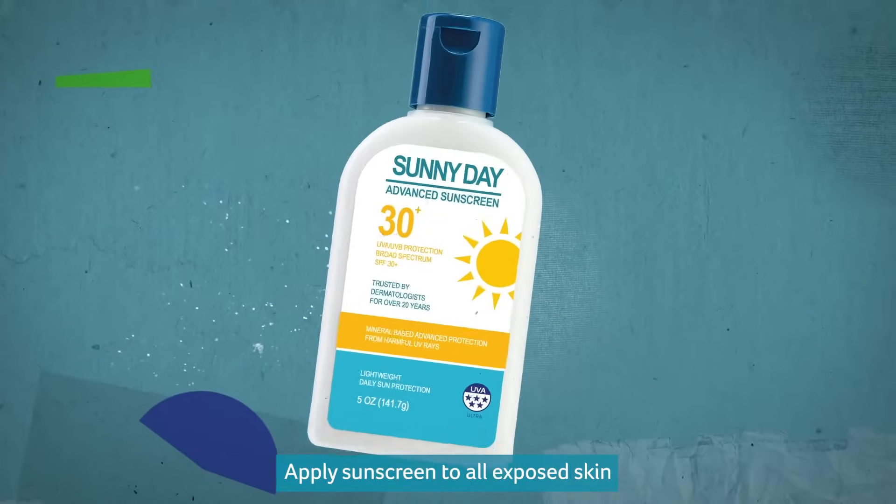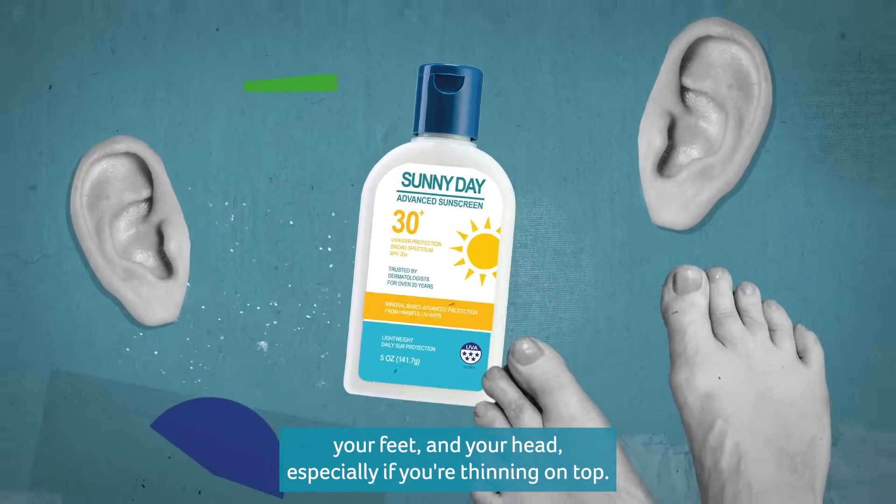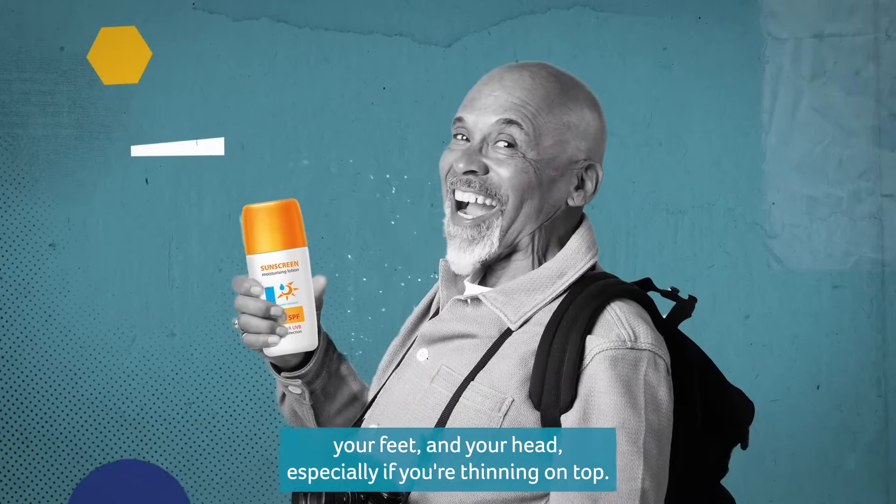Where should you apply sunscreen? Apply sunscreen to all exposed skin and don't forget the tops — the tops of your ears, your feet, and your head, especially if you're thinning on top.